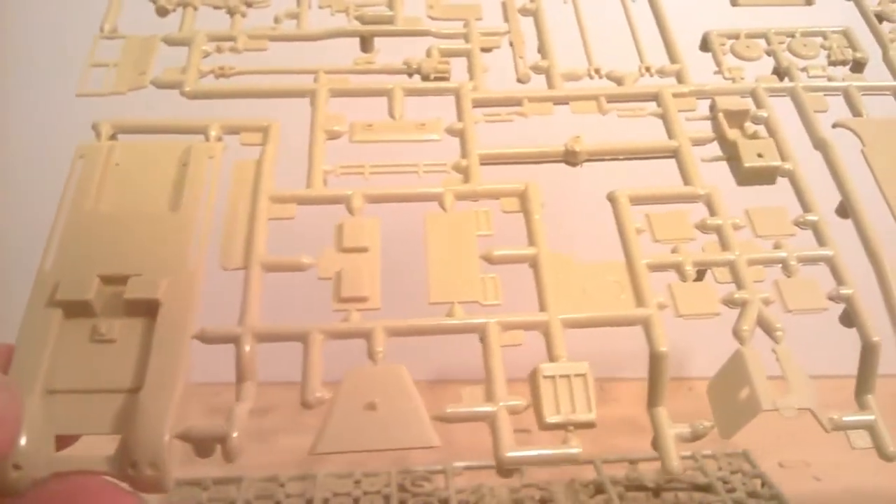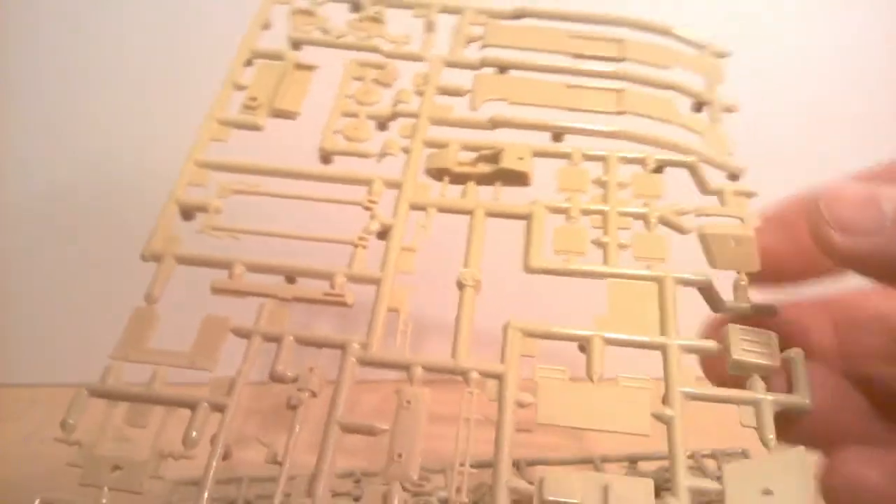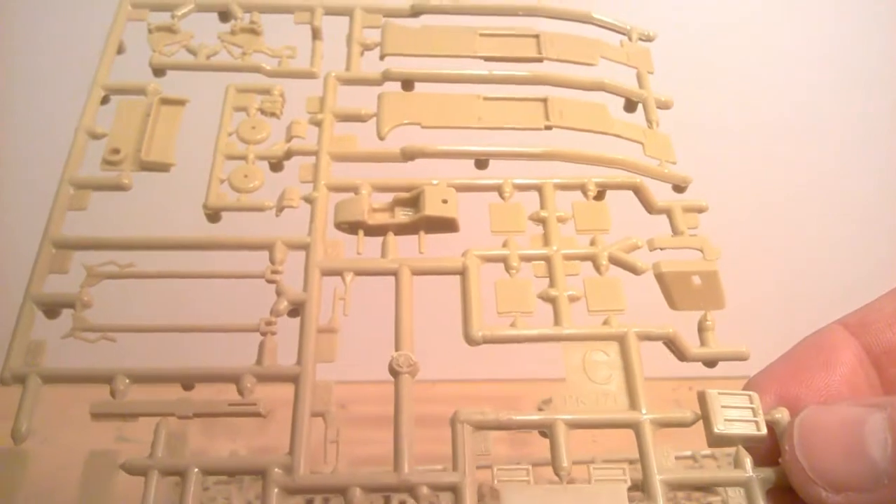Here are the other parts of the half-track and the Pak 75. The sidecar there and then the actual motorcycle over there. That's really good and I'm just dead chuffed that I've managed to get this. I just noticed the PK reference there — PK 171.